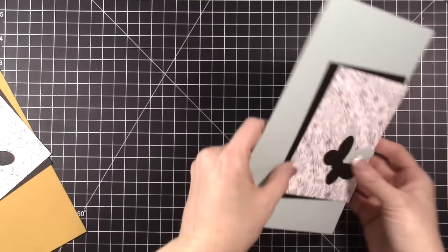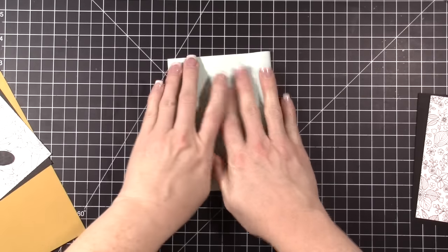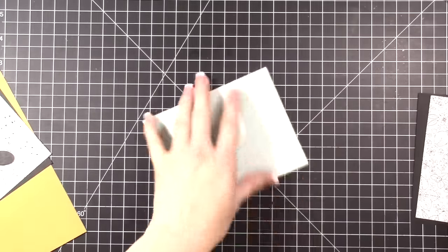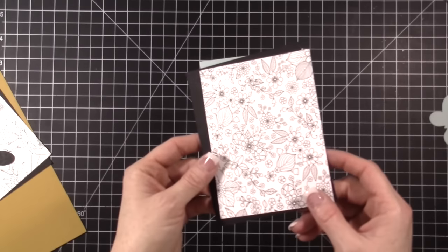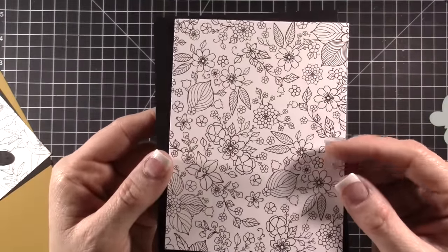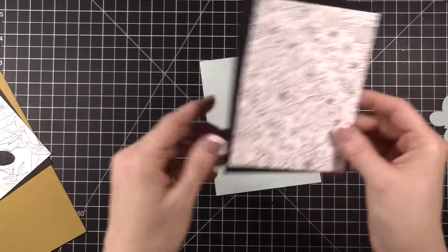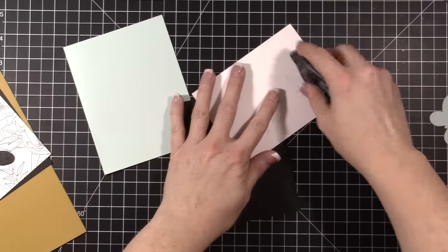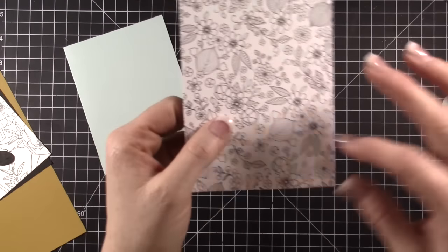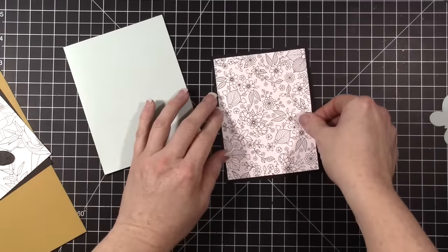I'm going to make two cards for you guys and show you this really fun thing I did this weekend. Our team had a color challenge on our team Facebook page, which always pulls me out of my creative mojo loss. The challenge was black and white with a splash of color. This paper is called Inside the Lines from the celebration paper pack. I've seen so many people color it with colored pencils or copics, but I'm not really into coloring — I find it too tedious. So I thought, why not just use it without coloring it?